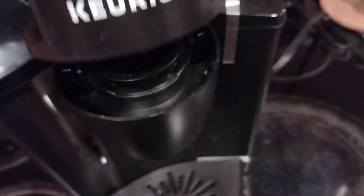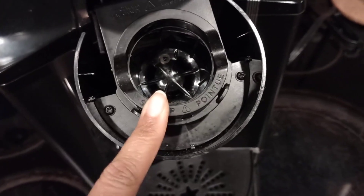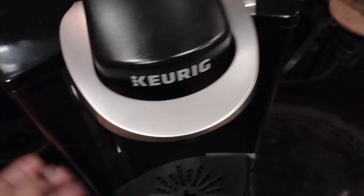This compartment is for the coffee pod. You just place it in here, close it, place your cup and water, and get to brewing.